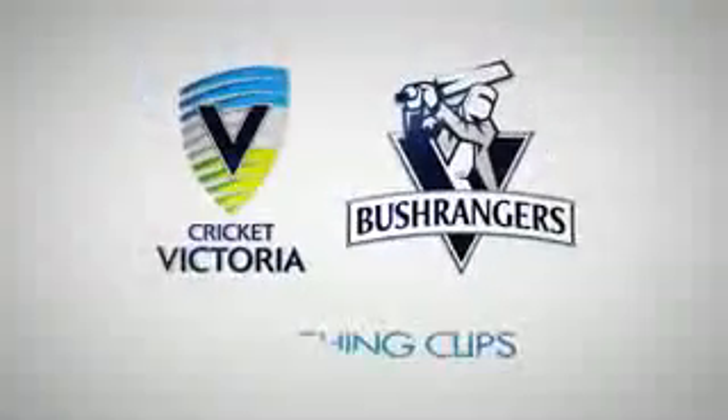Thanks for watching Cricket Victoria's Coaching Clips. We'll see you next week. You're welcome.